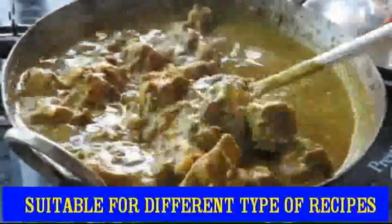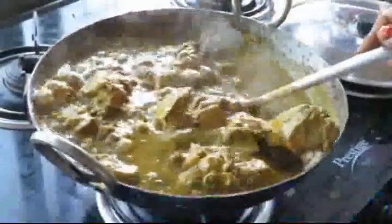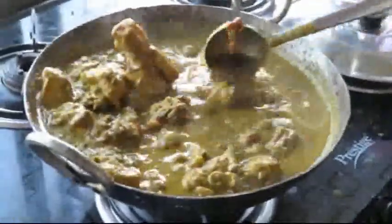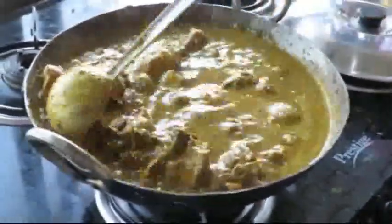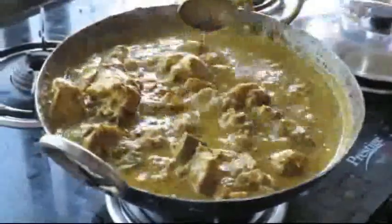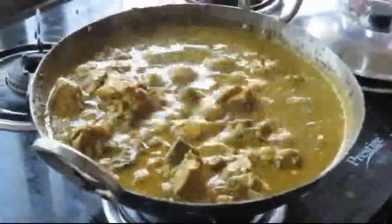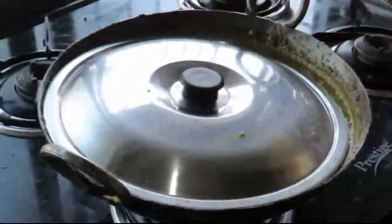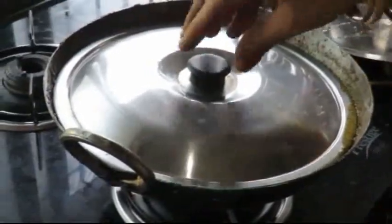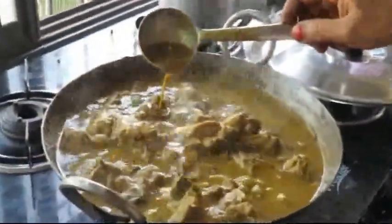You can eat this with fried rice, ghee rice, jeera rice, chapatti, and white rice. The taste is very good. Let's cook it for 5 more minutes and let it thicken.